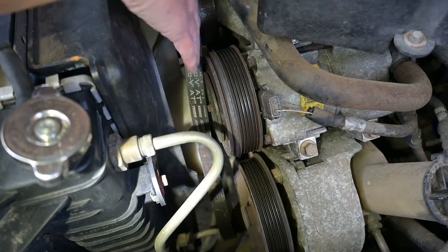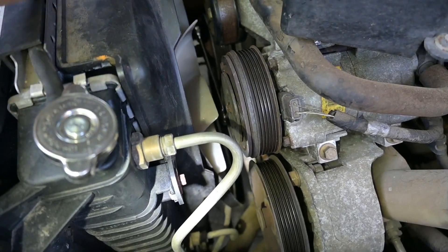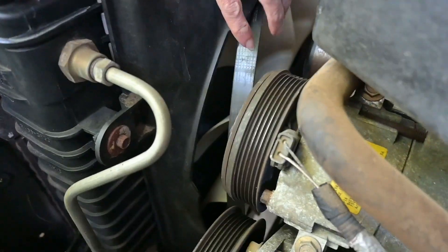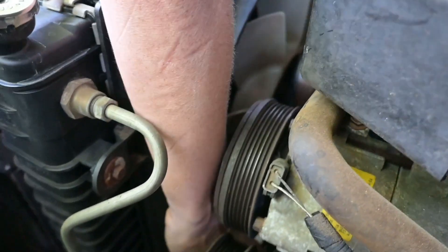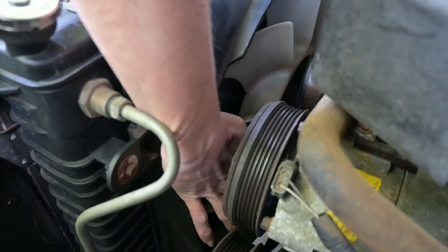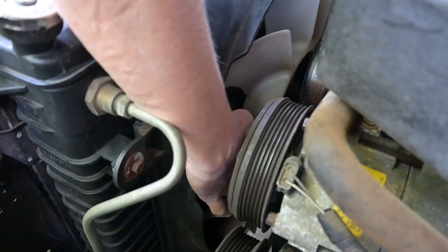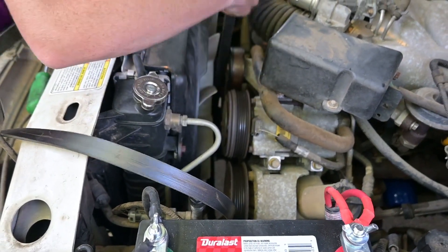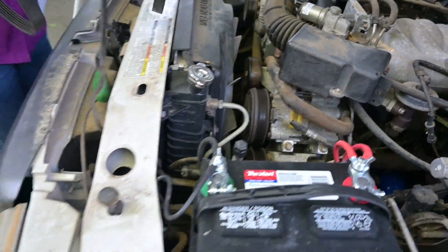If you've got a mechanical fan, you're going to need to route the belt around it. The old belt is out.